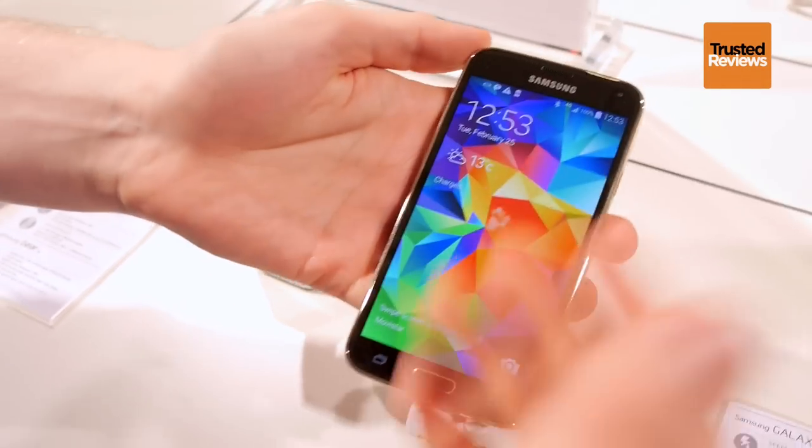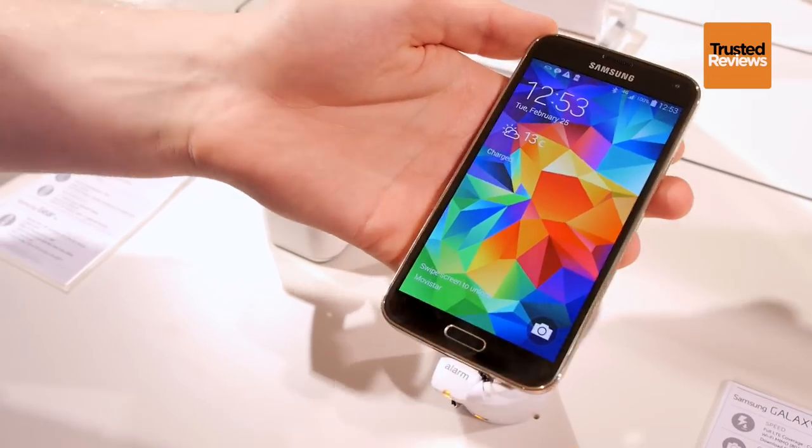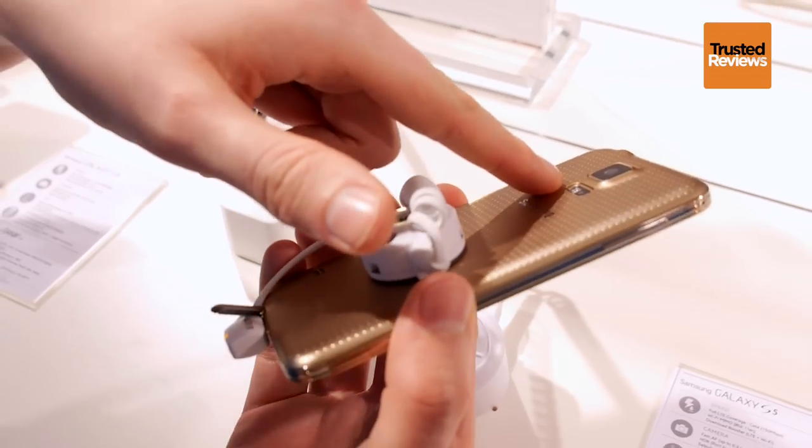This is the Galaxy S5 — 5.1-inch Full HD Super AMOLED display, running Android 4.4 KitKat, 2800mAh battery, and a 16MP rear BSI CMOS sensor.